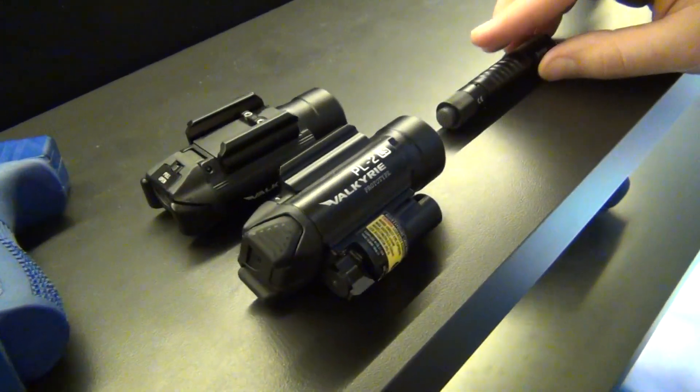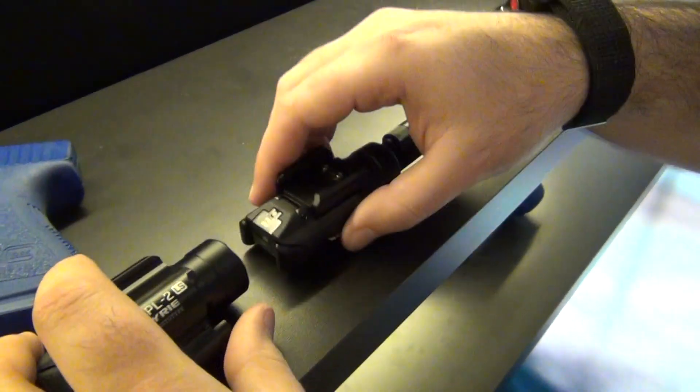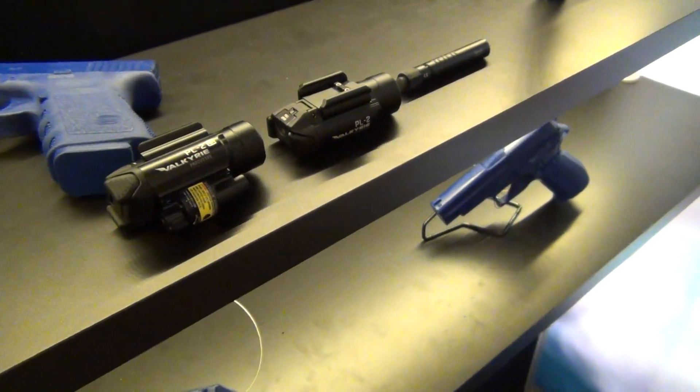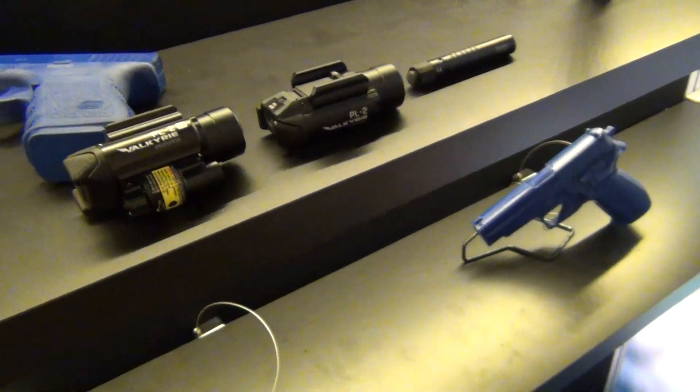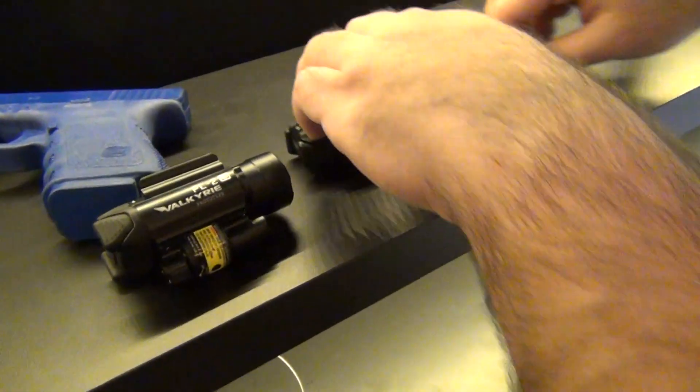Quick price points on the weapon lights: with laser it's $149, without laser it's $99. So overall: $20 for the AAA light, $100 for the weapon light without laser, and $150 with the laser.